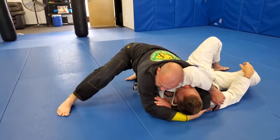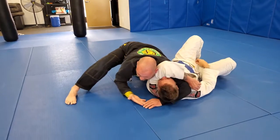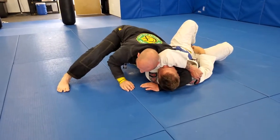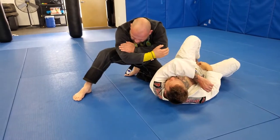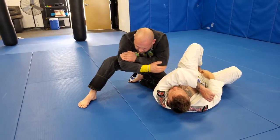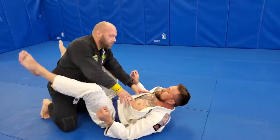Really important, guys — do not roll your opponent. Keep them flat on their back as you're driving, squeezing, and compressing in. Let's look at it one more time from a different angle.